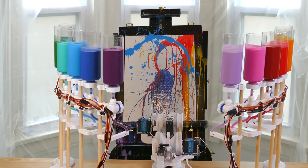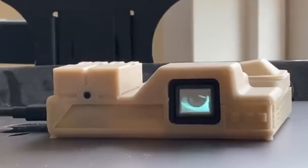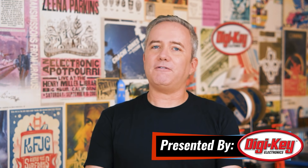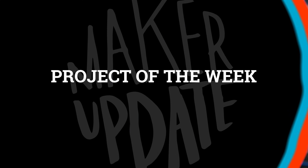This week on Maker Update: a robot that flings paint, an R.C. duck, a pocket-sized replicant detector, and a pumpkin for your pie. Hey, I'm Donald Bell, and welcome back to another Maker Update. I hope you're all doing well and finding some creative time. If you're looking for your next project idea, you've come to the right place. Let's get started with the project of the week.